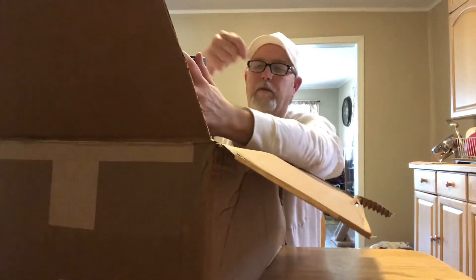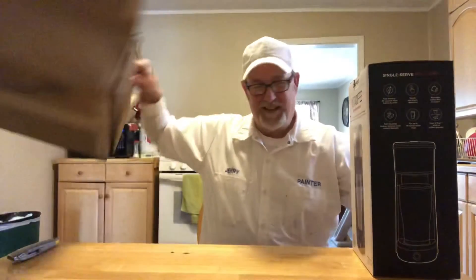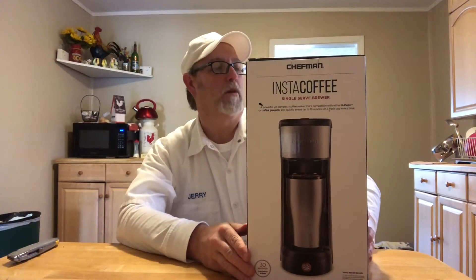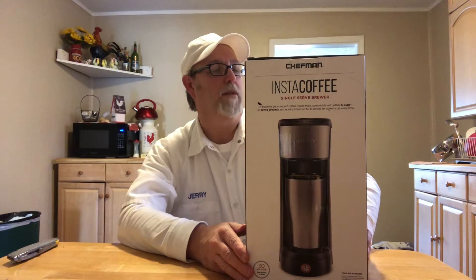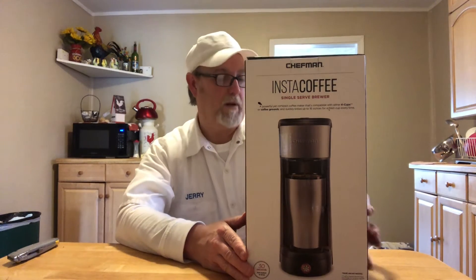One of the girls gave me one of their hairs — that's always a compliment. There it is. Chefman Insta-Coffee single-serve brewer: a powerful yet compact coffee maker that's compatible with either K-Cups or coffee grounds, and quickly brews up to 16 ounces for a fresh cup every time.